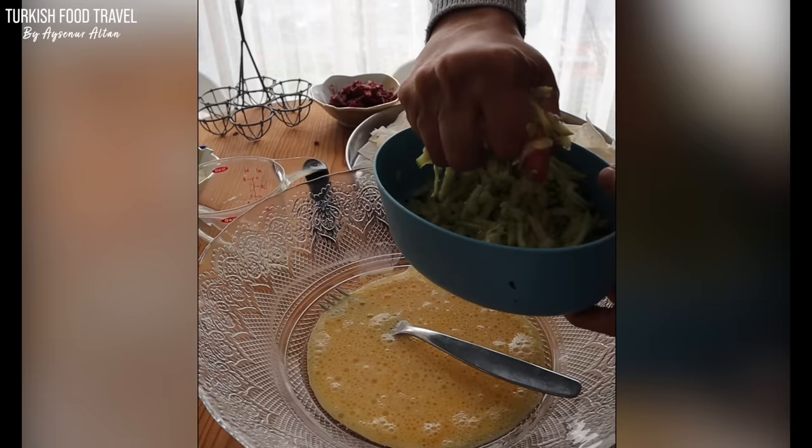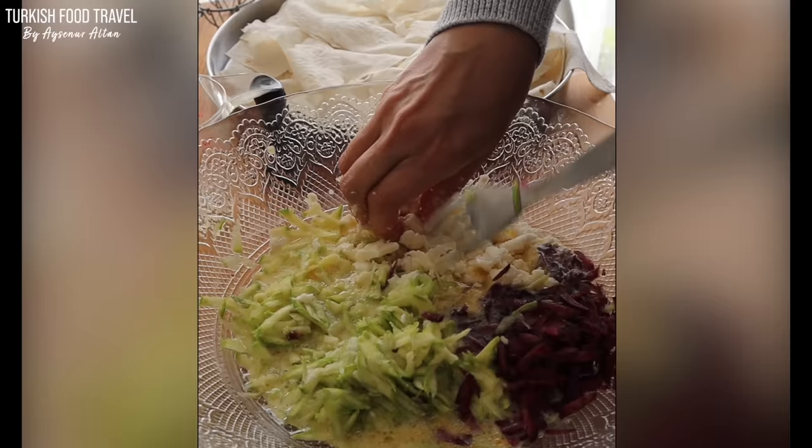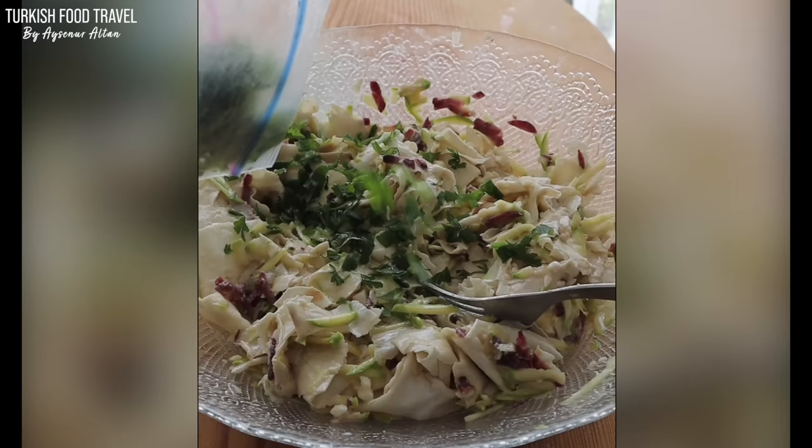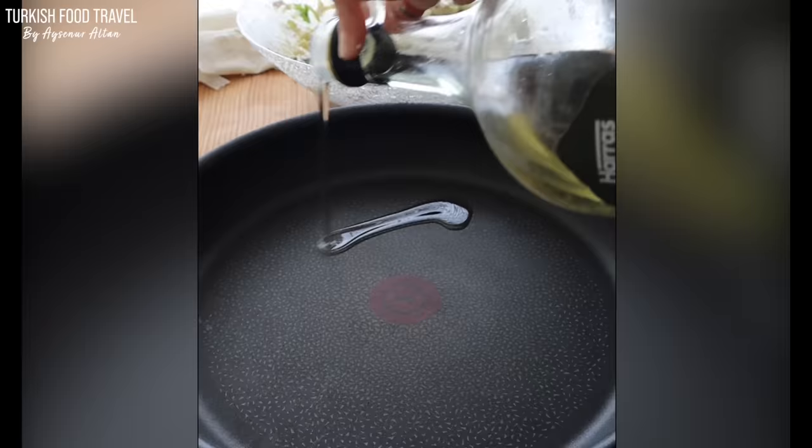Lightly whisked eggs, oil and milk. Add grated zucchini, carrot, scrambled Turkish or feta cheese, phyllo, parsley, salt and a little baking soda into it, and mix.